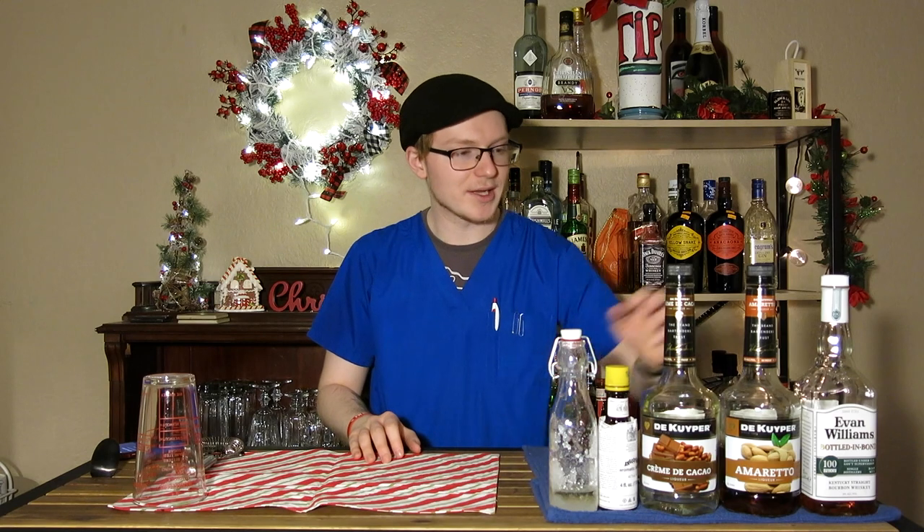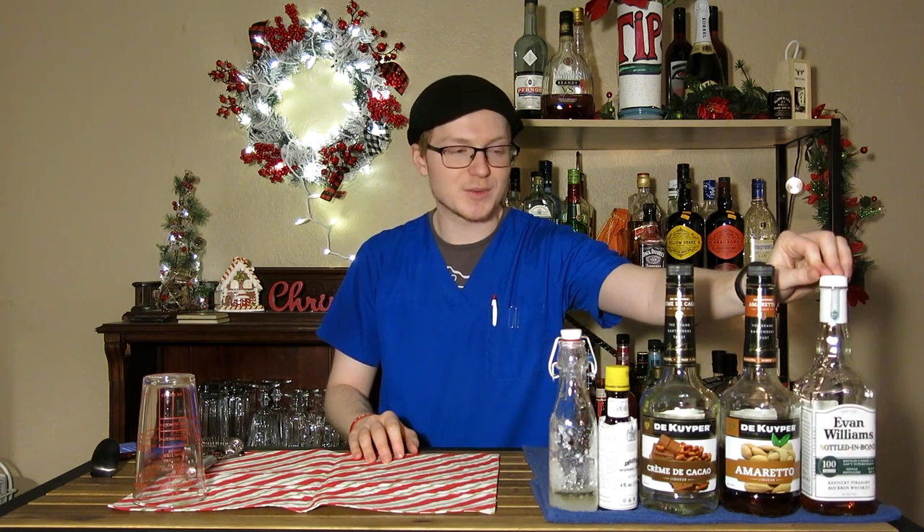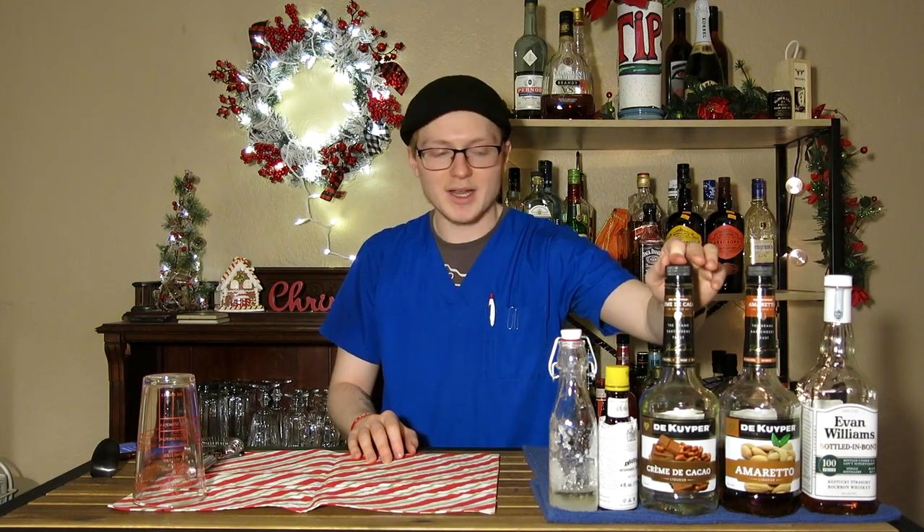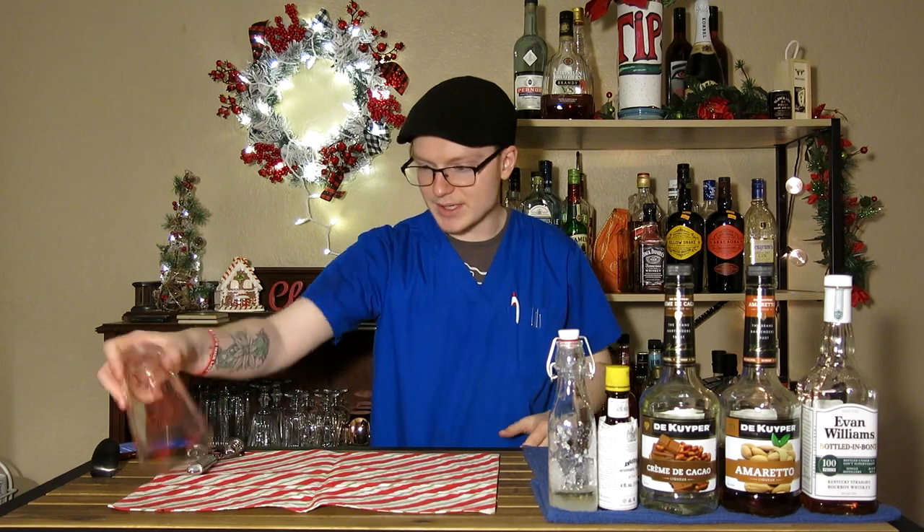You'll need everything you see in front of you. You're going to need a bourbon — I would go for just about anything you can mix, or whatever you would make a regular old-fashioned with. You'll also need some amaretto, which is an almond liqueur; creme de cacao, which is a chocolate liqueur; Angostura bitters; and then there's an optional bar spoon of simple syrup, which I'm going to add.